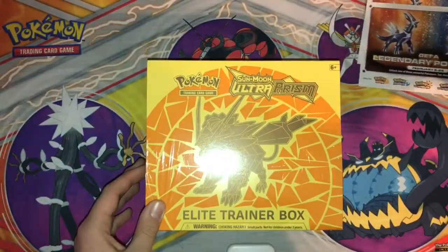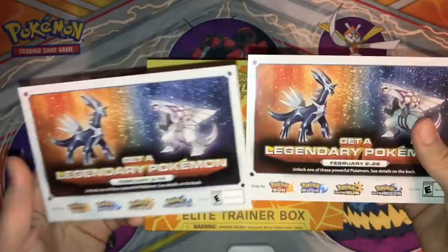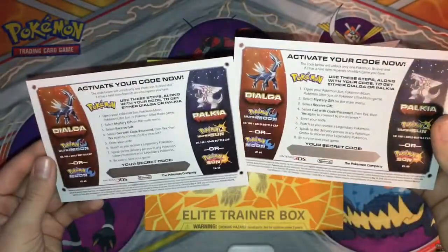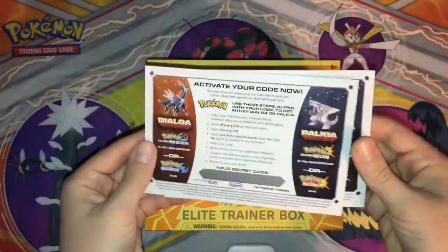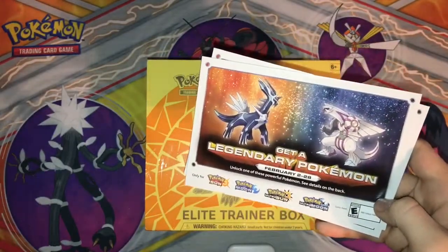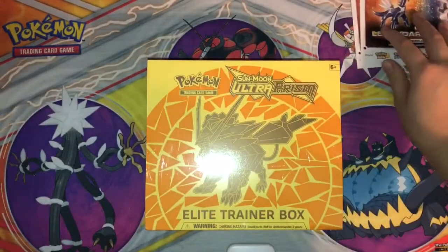Before I start the video I want you guys to know that I have two of these Dialga and Palkia codes. They have to be scratched off so you can't really redeem them yet. If you want to win, comment down below to be entered, and follow my Instagram where I will announce the winner there, or I'll announce it on YouTube. Just follow it — you'll get notified there.